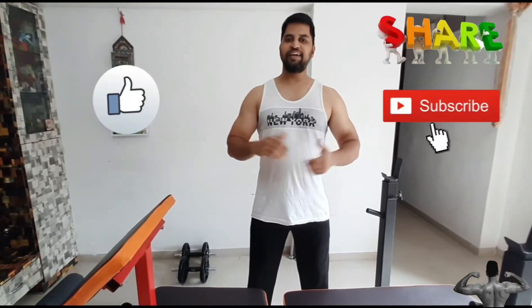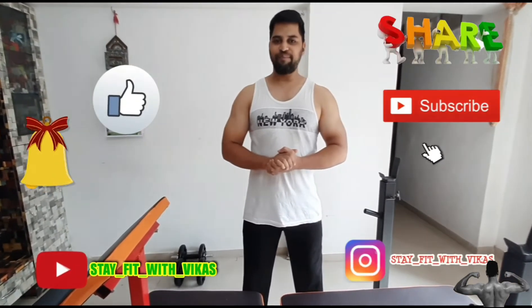Hello Friends! Welcome back to my channel Stay Fit with Kikas. I have brought a new video of my 1 month review of my bench. Please do like, subscribe, share and comment for improvement.